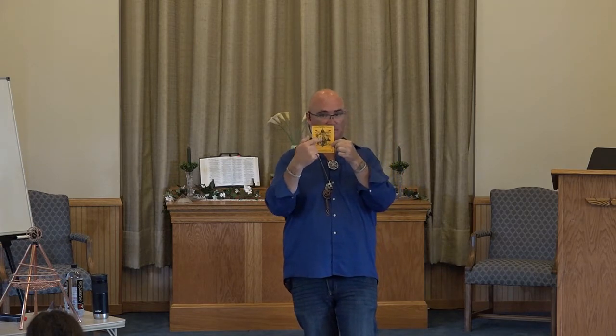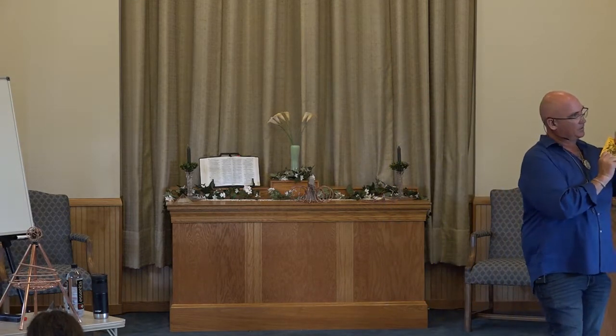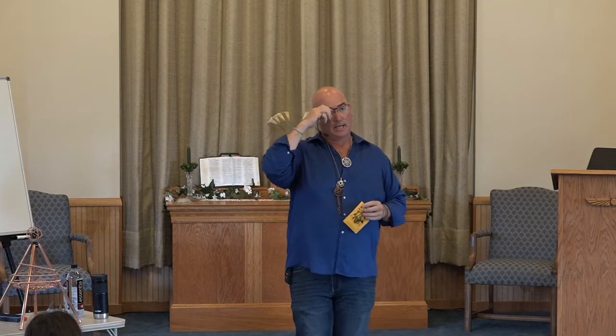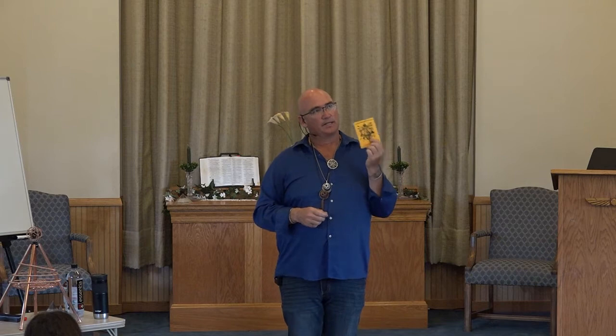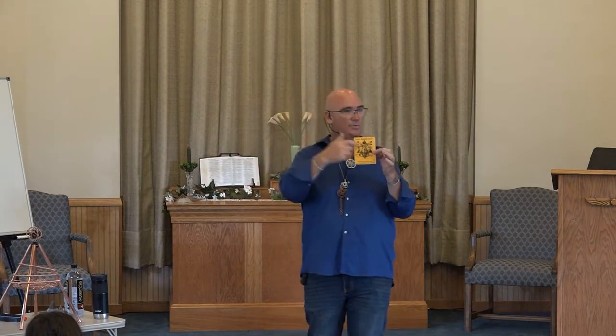This is an eight-pointed star. It is written here as a six-pointed star just because that's how you see it, but it is made up of two tetrahedrons. Tetrahedrons are simply those triangles — three sides, four at the bottom. The Merkabah field is actually found in a microwave range frequency around the body. The Merkabah is something that is active as we are born. This is part of creating that toroidal field, that tube torus — creating an electromagnetic field when it's functioning.